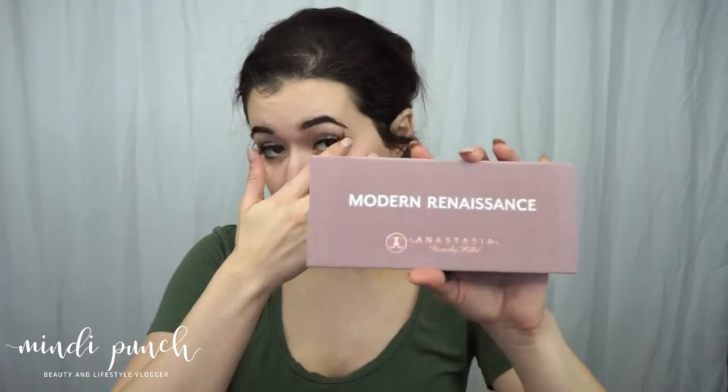First up, I got the new Modern Renaissance palette. I am super obsessed and I've been waiting for this for the longest time. I played with it at work and I mentioned to my best friend that I really wanted this palette, because I have a lot of Morphe palettes but nothing really name brand except for a couple individual shadows. I was super excited because I had tried it out already and knew I loved it.